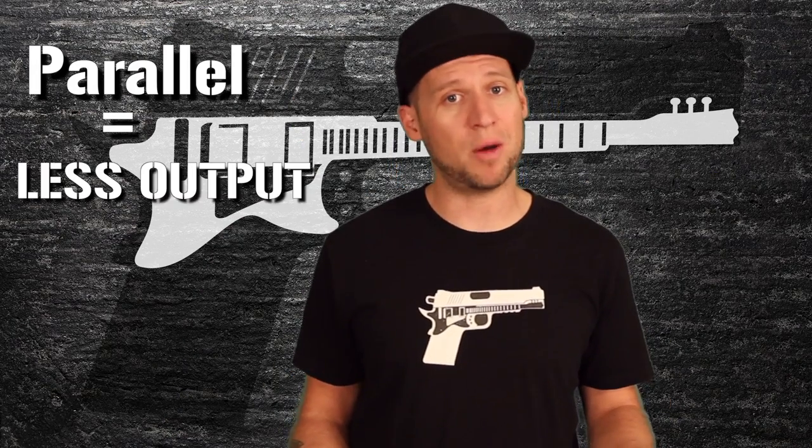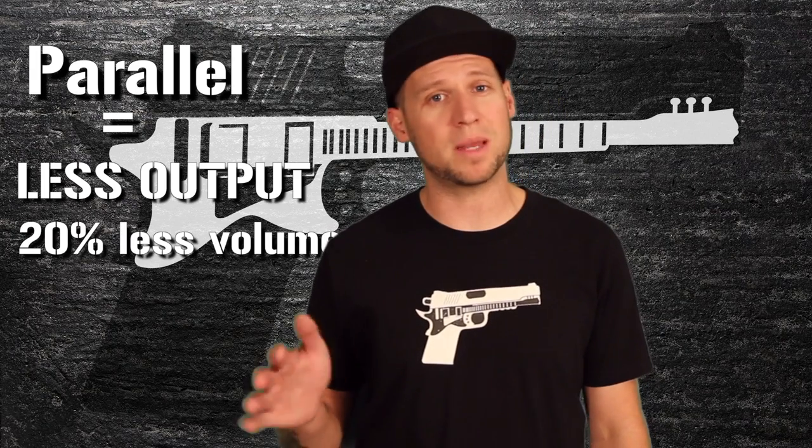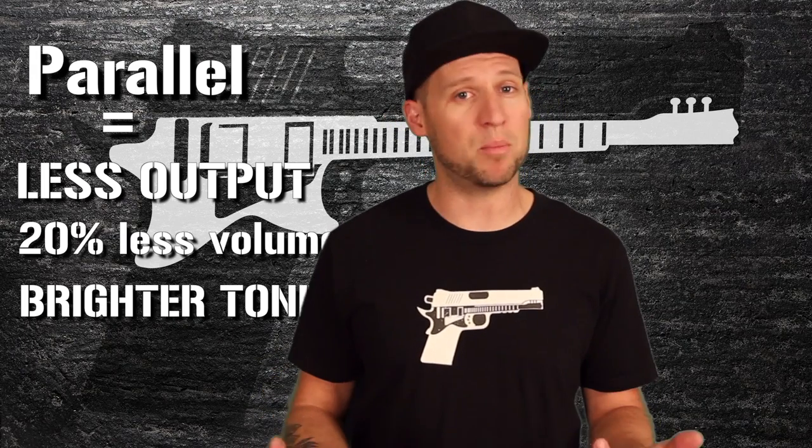Now if you wire them in parallel, you'll get about half the output, which translates to about 20% perceived volume, but you do get that brighter single-coil type sound. The advantage to wiring your pickups in parallel as opposed to coil tapping is that you're still using both coils, so you get the awesome hum-canceling properties that you would get from a humbucker pickup, but with a brighter single-coil type sound.